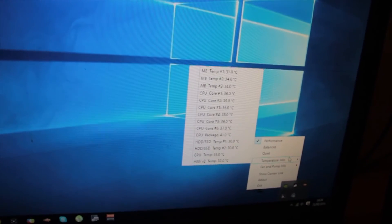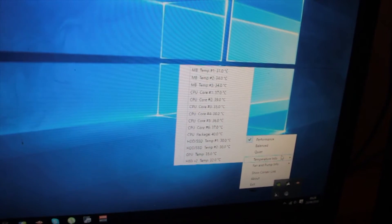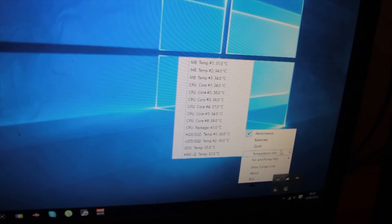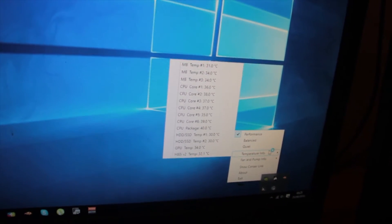CPU package at 40 degrees Celsius, which is brilliant, seeing as though — as I showed you earlier — it was at 80. As you can tell, I'm pretty happy with that. It's a massive, massive improvement on what I had before. Hopefully I won't have any troubles from now on. Touch wood — can't speak too soon in this life.